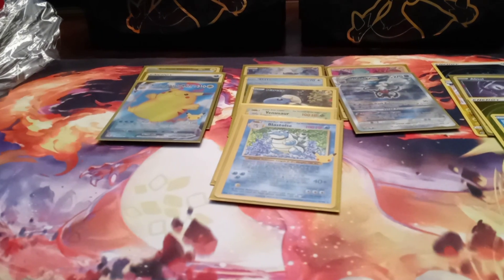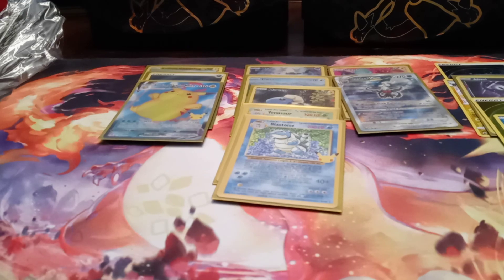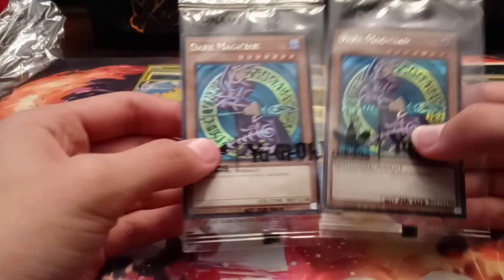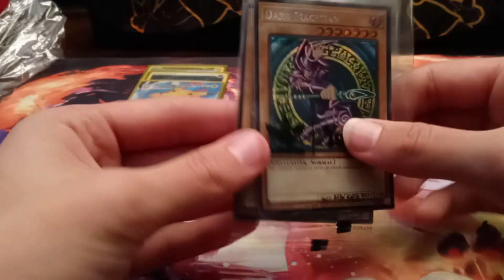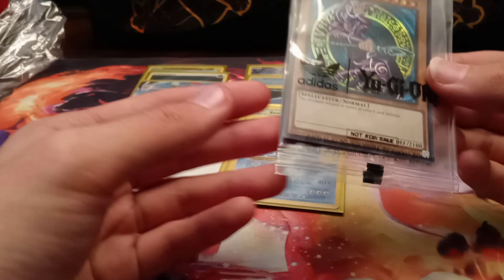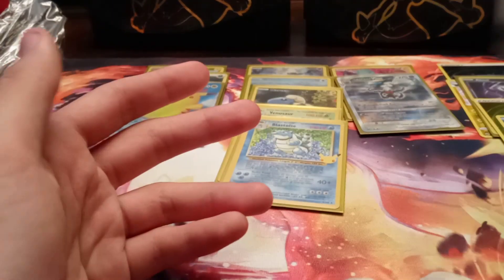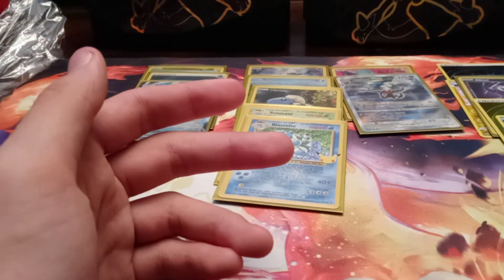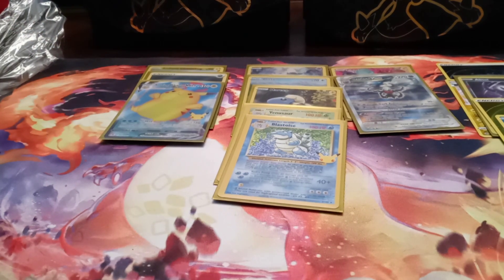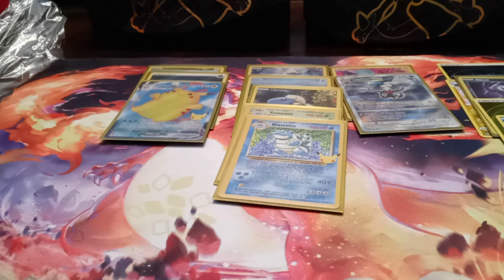But that will be after this video. Hope you guys are enjoying — don't forget to like, comment, subscribe. Let me know down in the comments: what do you guys think of these Adidas promos? Do you think these are nice? Do you think they should make like a new art, or do you like the prismatic look for the OG Dark Magician? I personally think it's pretty cool. But let me know down in the comments — that will be it. I will see you all in the next one. Peace.